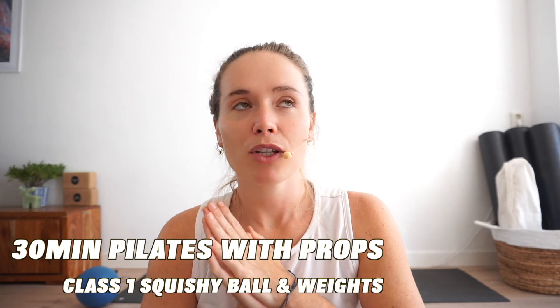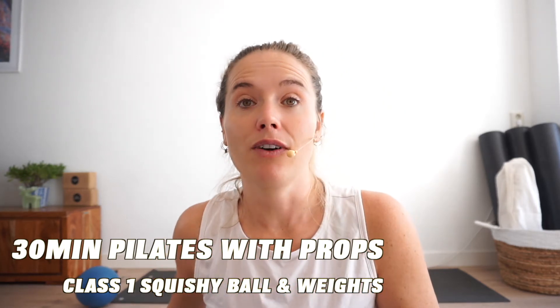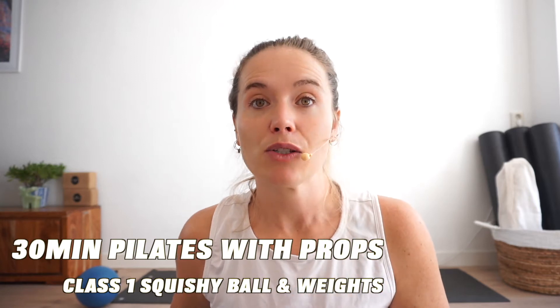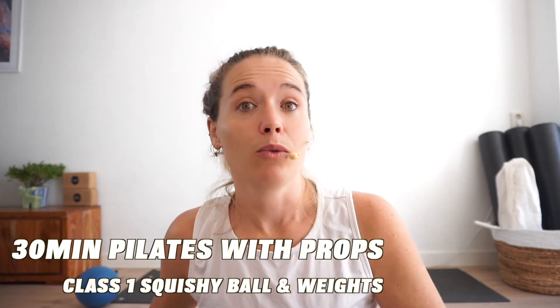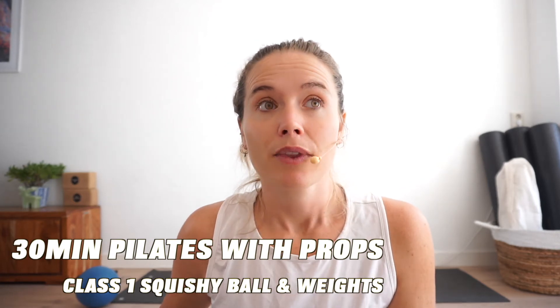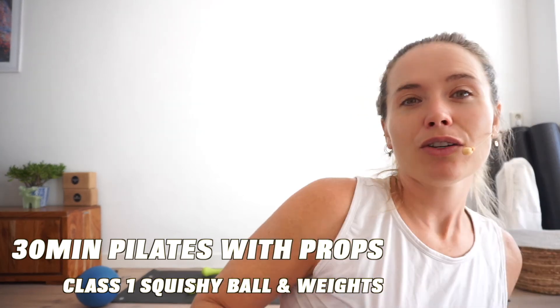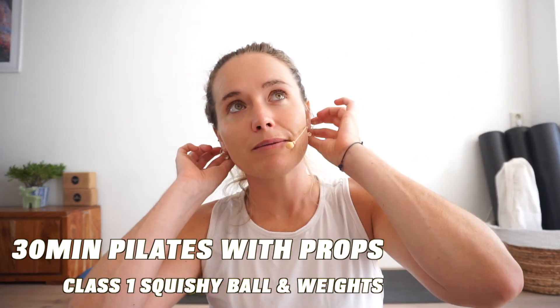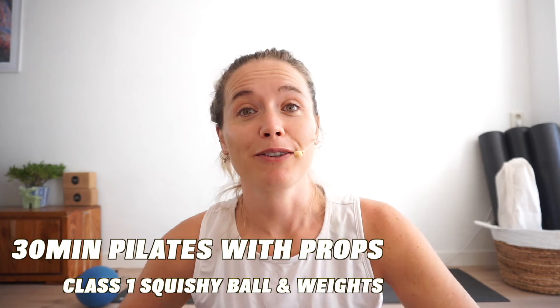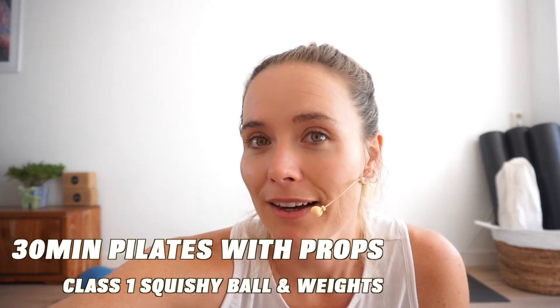For today we're going to be using weights and a squishy ball. If you don't have one of them, that's fine — you can just use a household pillow, or you could just not use it at all. The weights I'm using today are 2 kgs each. You could go higher or lower, whatever suits you.